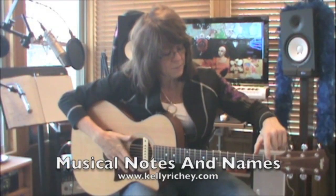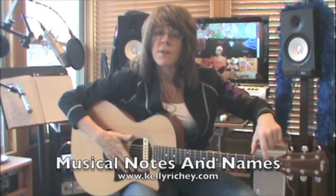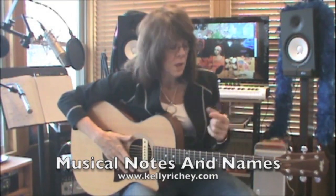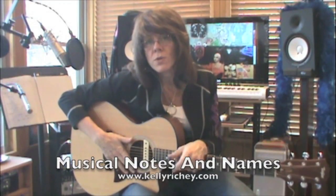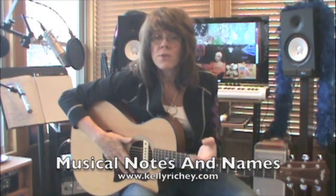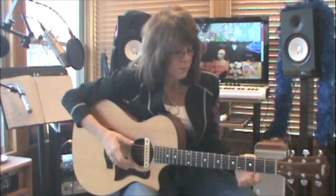It's a good idea to begin learning the names of the notes up and down your 5th and 6th string. They follow the alphabet. By the time we get to bar chords, you're going to need to know these. Begin to play whatever kind of game you have to, to learn the names of the notes at the position markers.